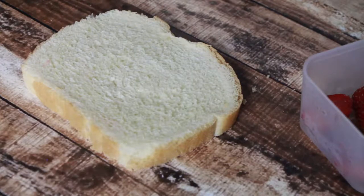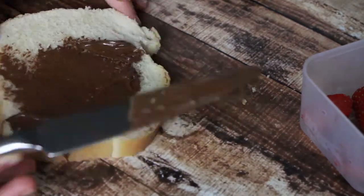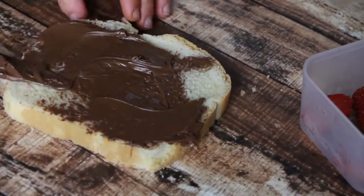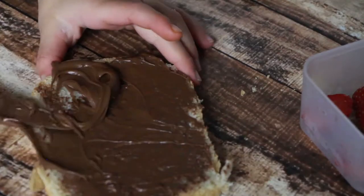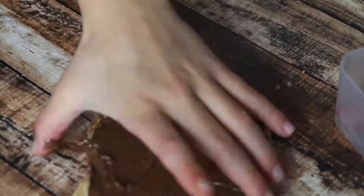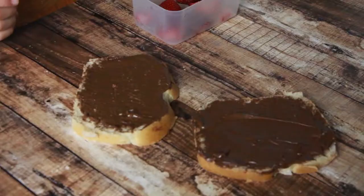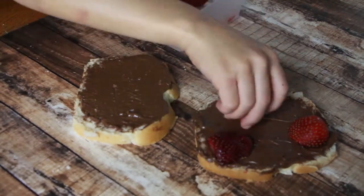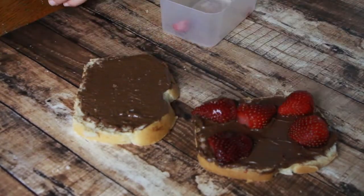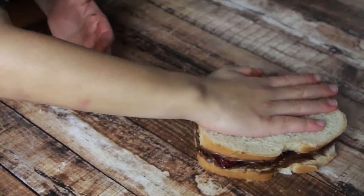Cut the slice of bread to your favorite shape. Spread Nutella with the butter knife. Put strawberries on top. Cover it up with another slice of bread.